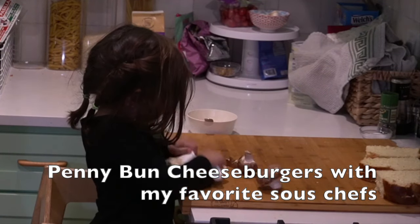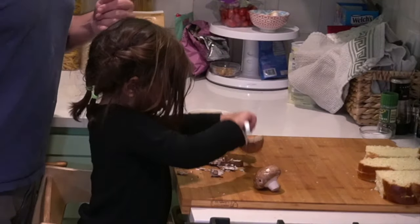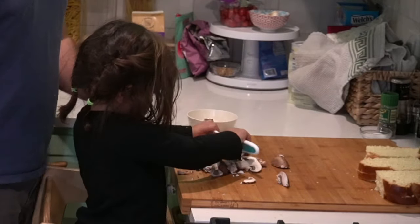Today we're doing Penny Bun Spice Blend on cheeseburgers with one of my favorite sous chefs. Here she is chopping away at some mushrooms that we're going to sauté in a skillet with some butter and some onions to get them nice and soft.